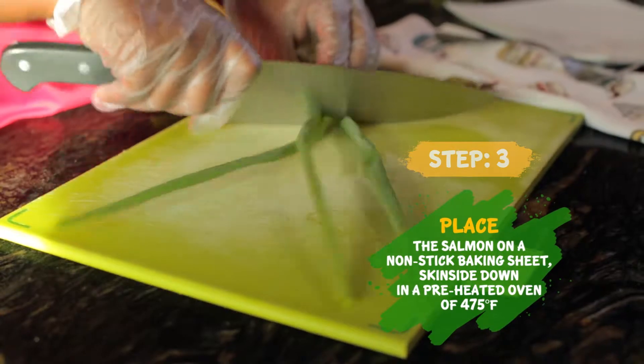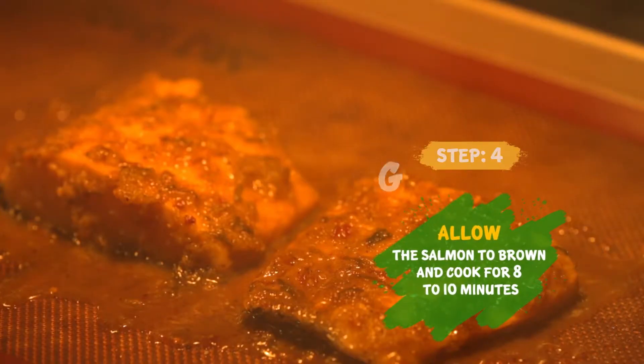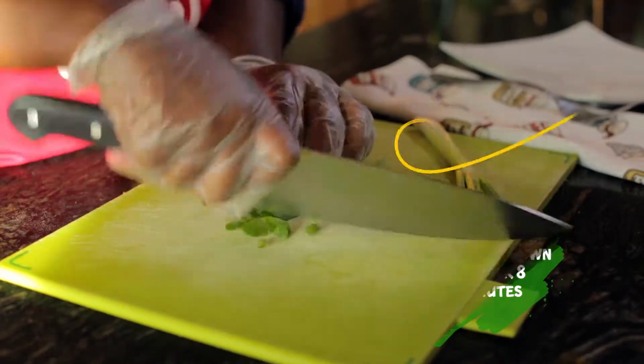I love the flavor of scallions on my jerk salmon. So while it's in the oven cooking along, I'm just gonna prep some scallions to garnish on top.